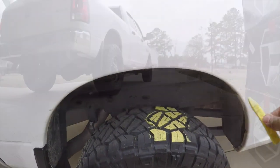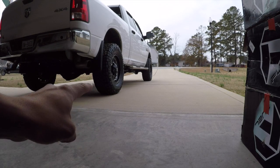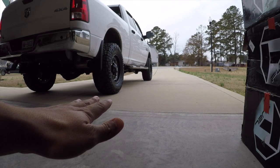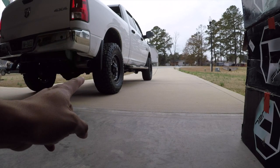Go ahead and do this on all four tires. Now I'm going to drive straight forward as far as I can up the driveway — I don't want to make any turns because that would skew the test. Go straight out, straight back to exactly where the truck is now.